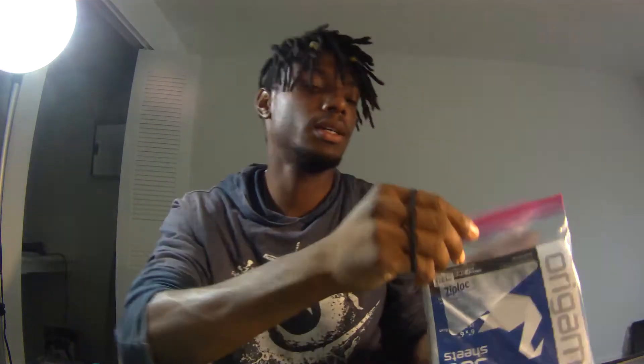Hey, welcome back to Aaron's EZ's Art Review. This is EZ's Art Review. Today I'm going to be reviewing some paper that I've been using for making origami for my pieces.